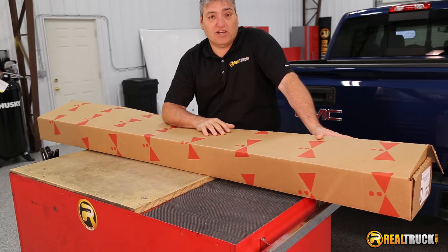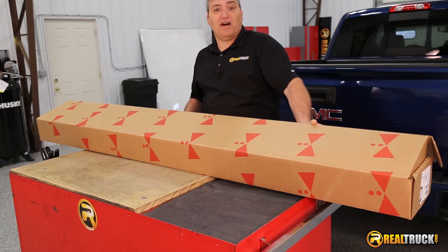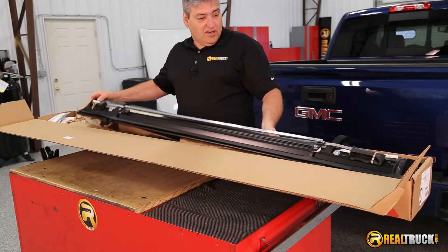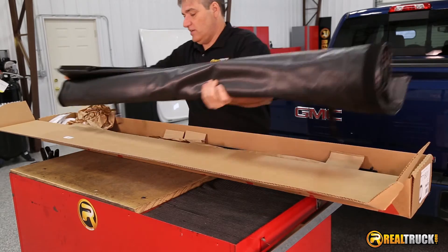Hey guys, we just got our Truxedo Deuce 2 tunnel cover, so let's take a look at what comes in the box. It looks like we have our tunnel cover itself, which is pretty awesome.